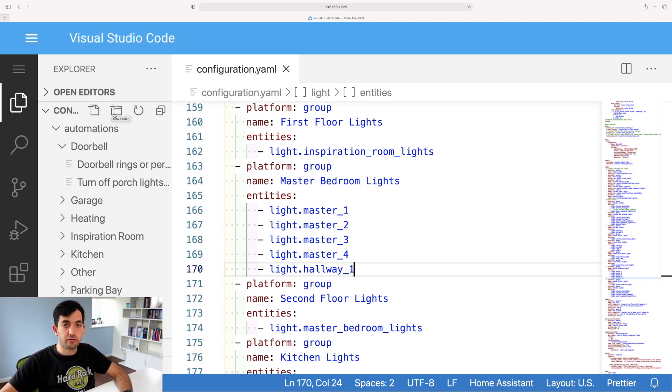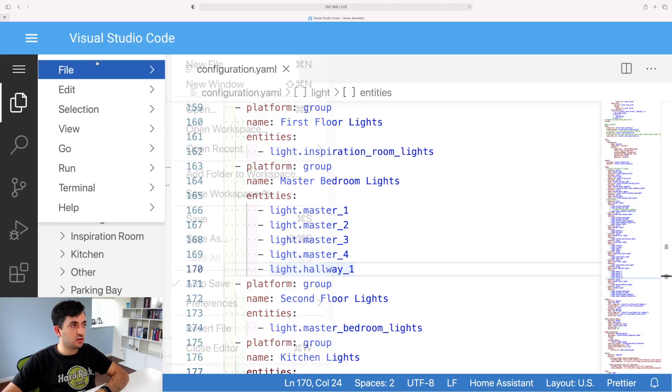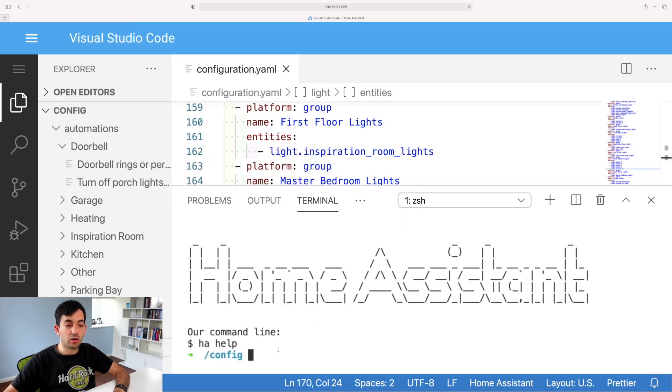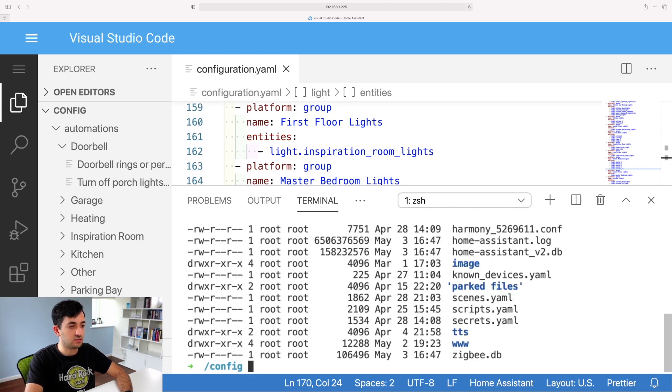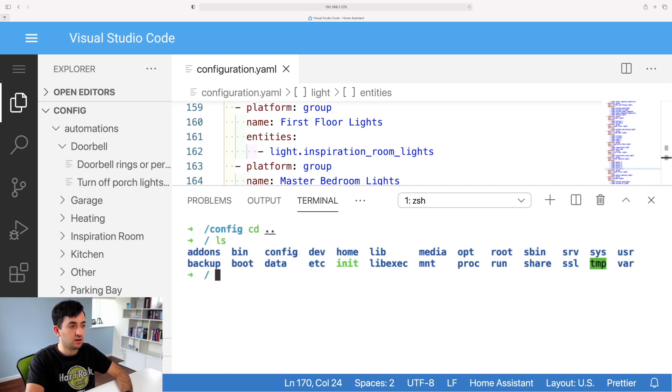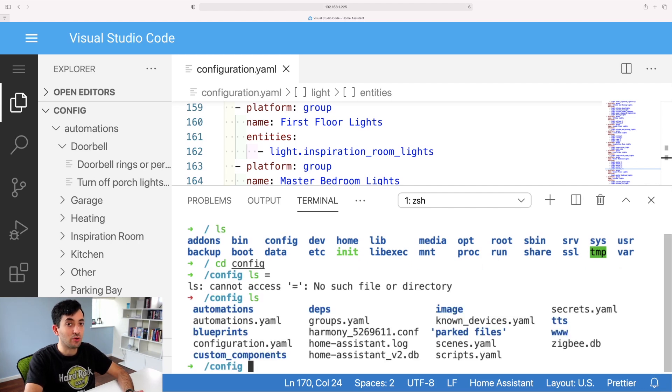You might also be wondering about the command line. To install something important like the Home Assistant Community Store, you need terminal access. You can do that right inside Visual Studio Code. Click the menu, go to Terminal, and click New Terminal — and there you have it. You can run any terminal commands: for example, `ls -l`, `cd config`, and so on. You don't need a separate terminal add-on — you can just use Visual Studio Code.